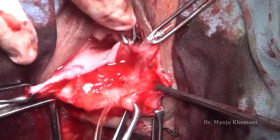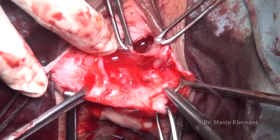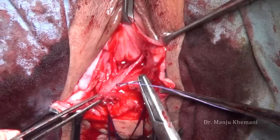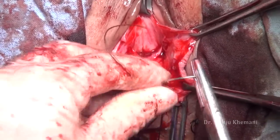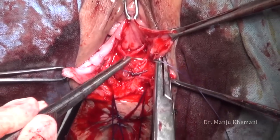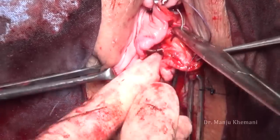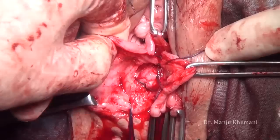Now catch hold of the levator ani muscle by creating a space there — it is a glistening white tough structure. Take a good bite on both sides. Sprinkle some water so you can recognize the Denonvilliers fascia. Before doing that repair, take bites in both the levator ani so that your Ellis clamps are free. Take two bites. Now here I am trying to identify the Denonvilliers fascia and trying to repair the torn edges. Denonvilliers fascia is a very tough fascia — if you identify it correctly, the majority of rectocele repairs will not fail.